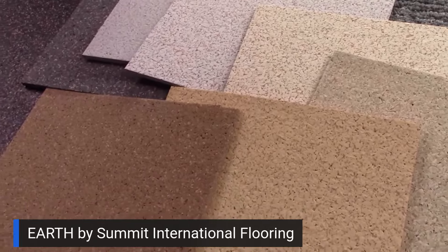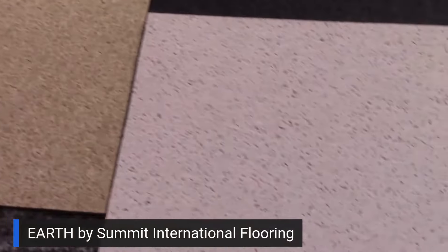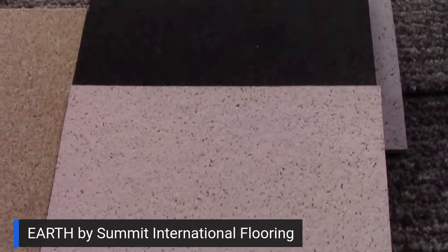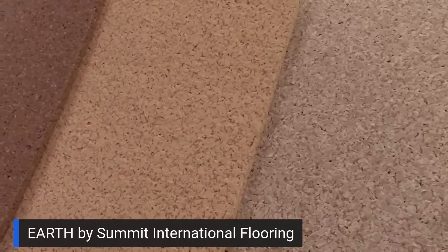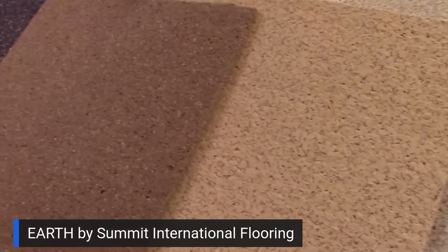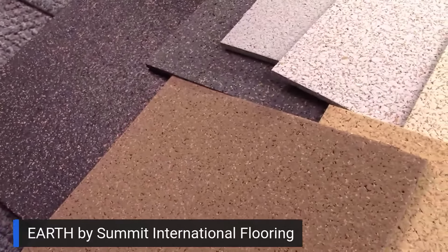Earth is the byproduct of Triathlon 800, which are our solid color EPDM tiles. What we did is we add cork crumbs, so it's a slight variation of Triathlon — beautiful and different.